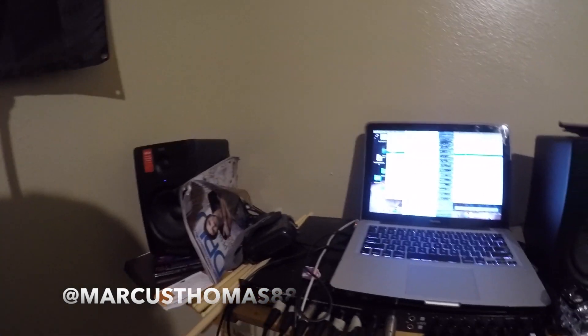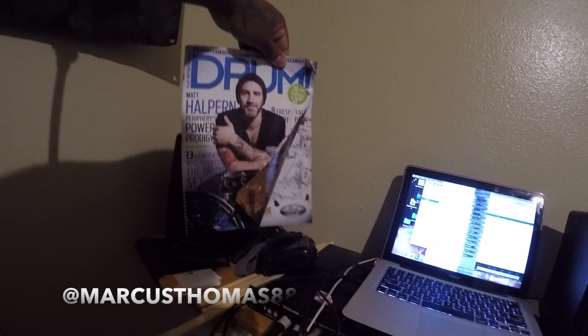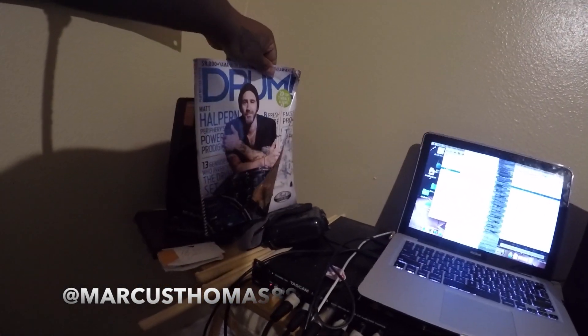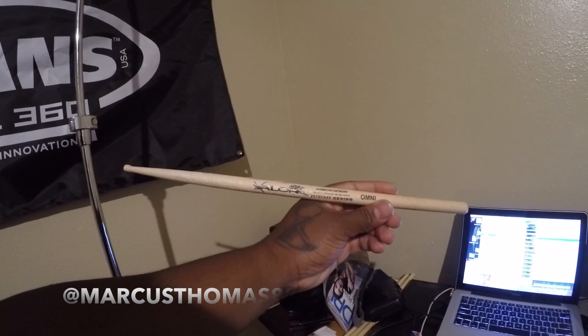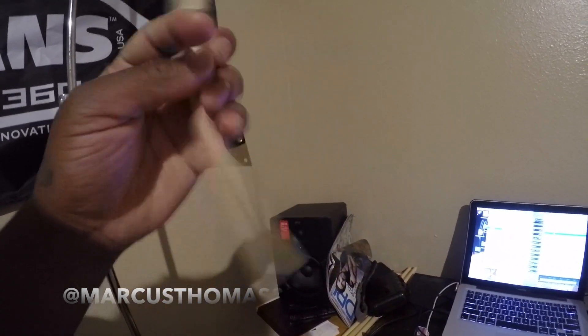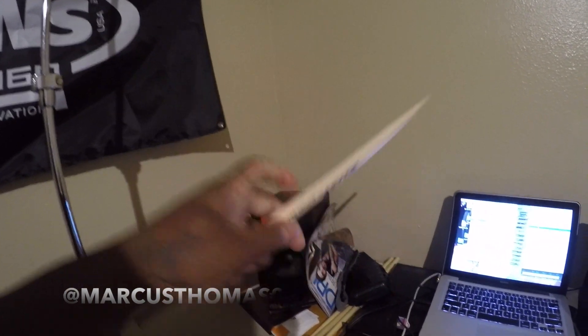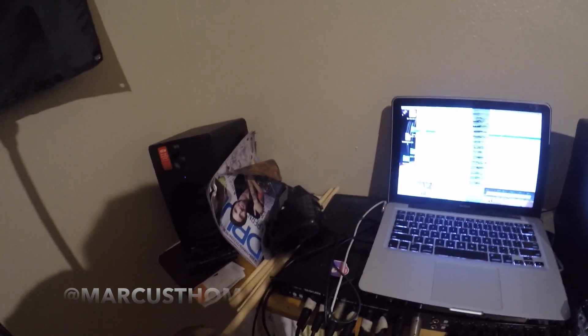Got a Drum Magazine I took from the NAMM show, plus a whole lot of other stuff. Valid Drumsticks — of course, I can't believe I almost forgot that. I endorse Valid Drumsticks, also the best in the business. Definitely check out Valid Drumsticks at ValidDrumsticks.com.